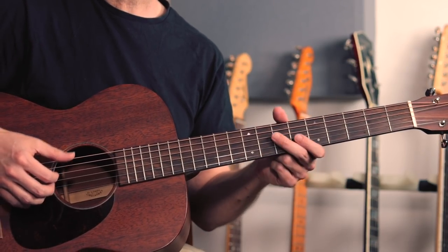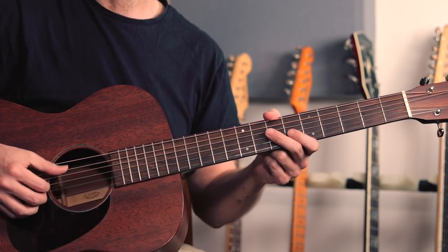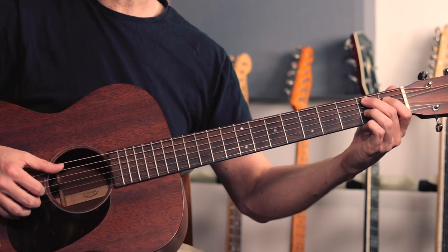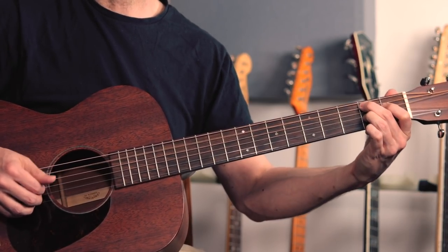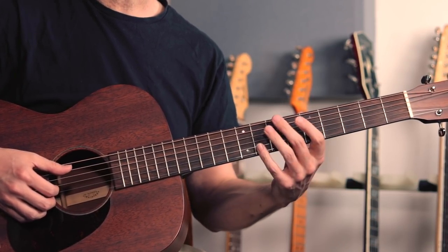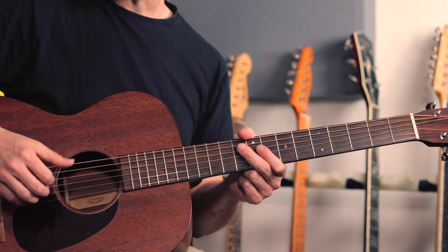Then for the four chord, you're moving across to the A string. And then the five chord is going to be B, so the thumb is going to be playing a B note either here, or you could play the same note up here at the seventh fret on the low E string. So let's kick off with the first phrase of the piece.